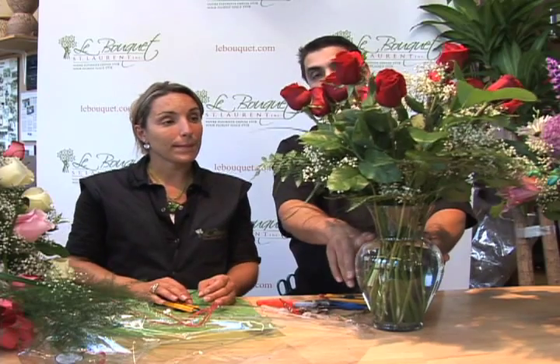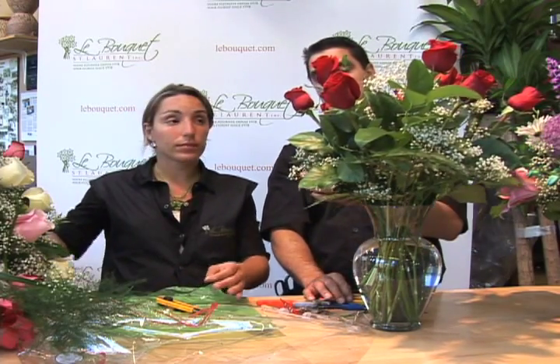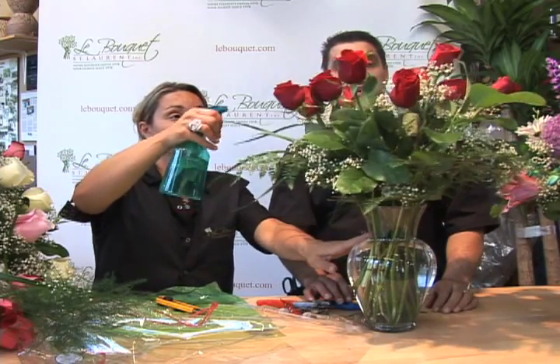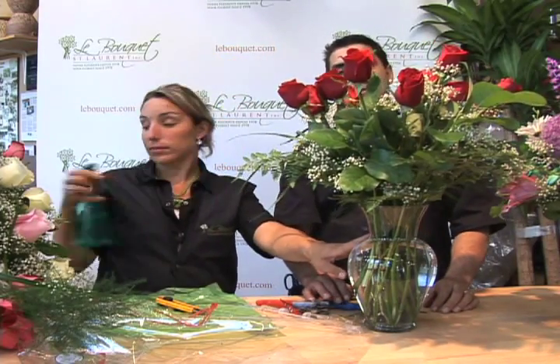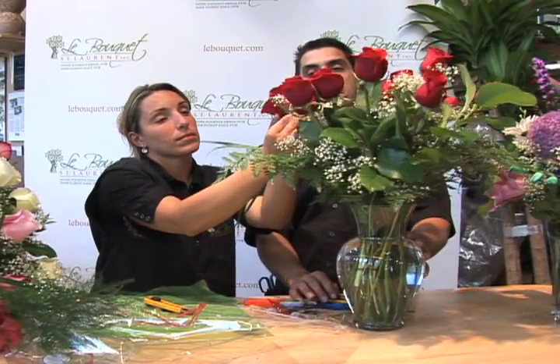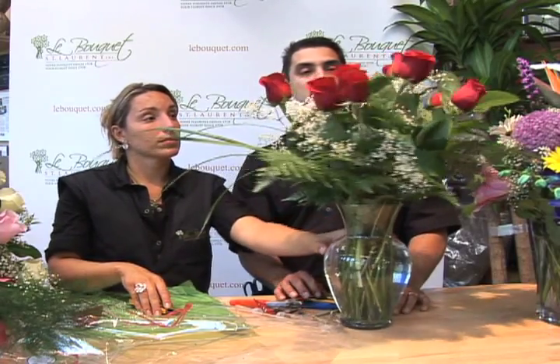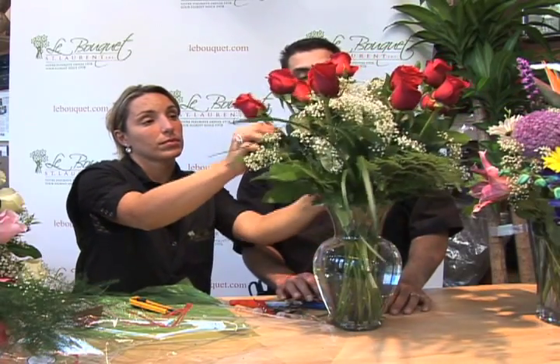It's important to fill your vase with water on a daily basis and spray the flowers with water daily — this helps keep the greenery and flowers hydrated. If you have a petal that's wilted the next day, simply pluck or pinch it off. This keeps the bouquet looking beautiful and fresh.